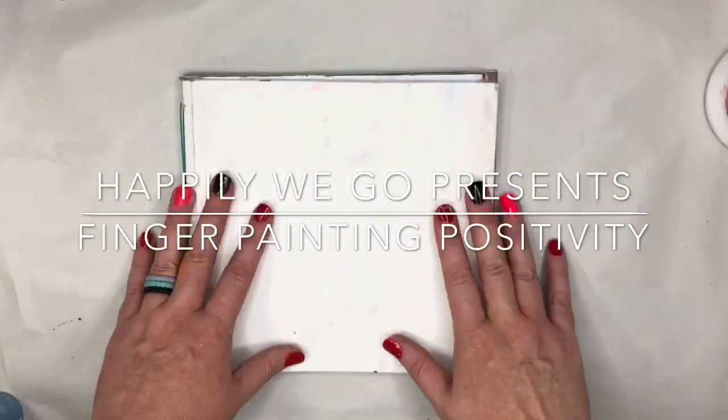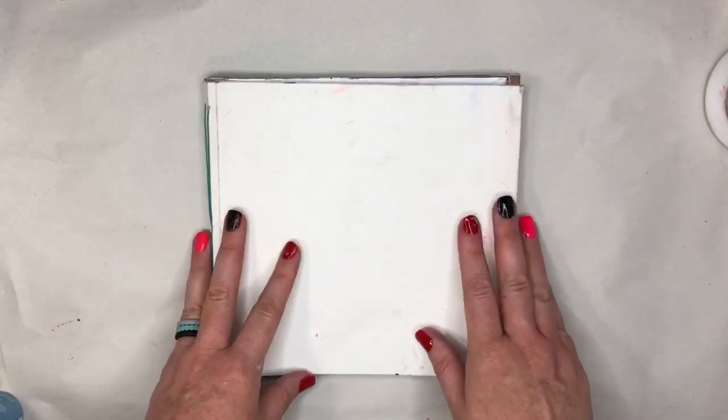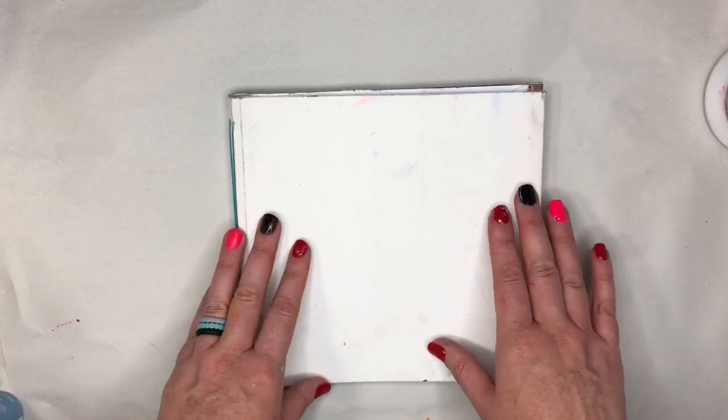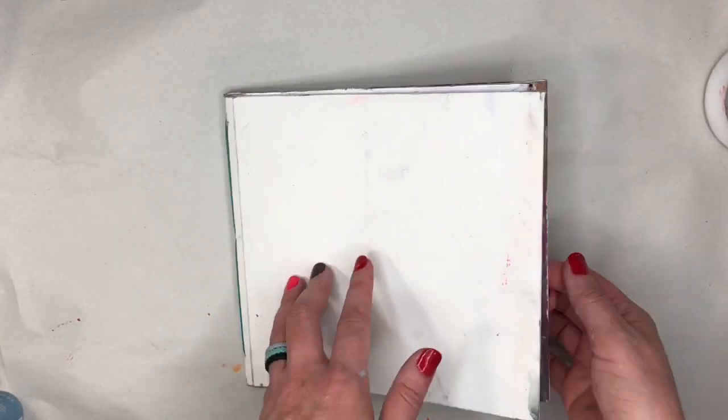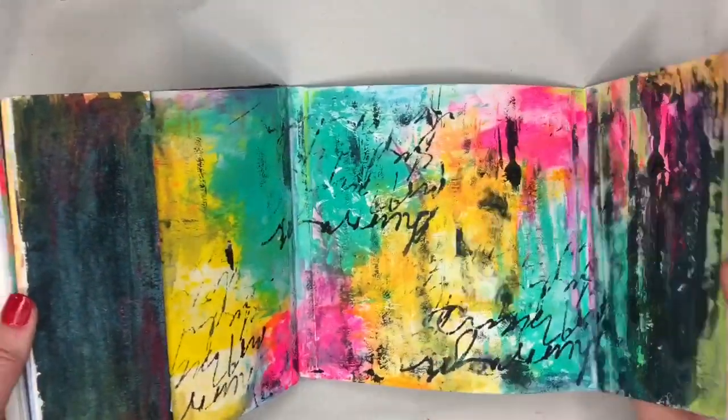Hey guys! Erin here, happily we go! I am so super excited to be here with you today. I want to first take a moment to say thank you so very much to Miss Jolene over at Live Art Journaling and Self-Development Facebook group for asking me to come today and kind of share my little creative mess with you.